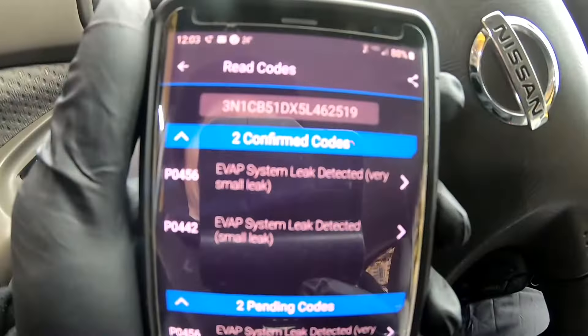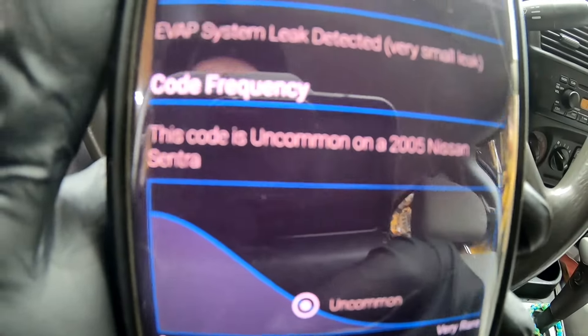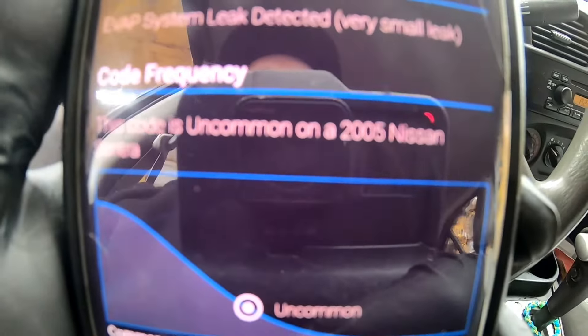It's just annoying. I went ahead and used the BlueDriver and it said fuel cap and then replace EVAP canister vent. I'm hoping that's what it is because I already did the fuel tank cap a long time ago - normally that's what would set it off. This code is uncommon on an '05 Nissan Sentra. If not, it's not a big deal unless I'm trying to get an inspection done and the check engine light is on, but it normally will shut off.